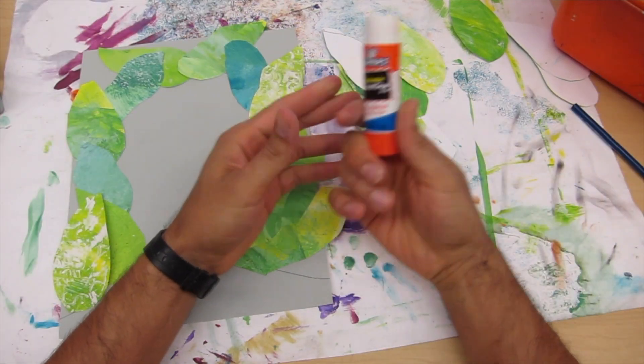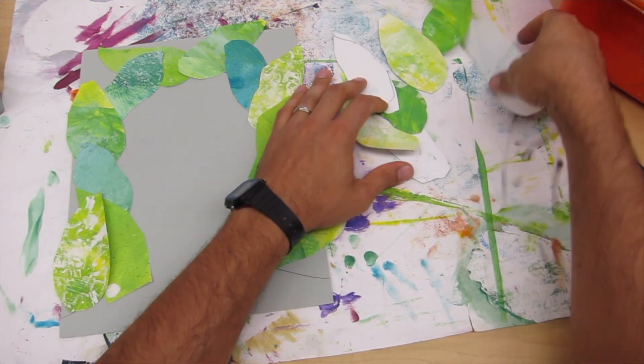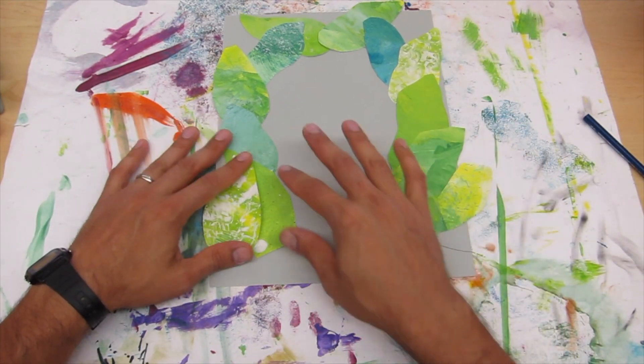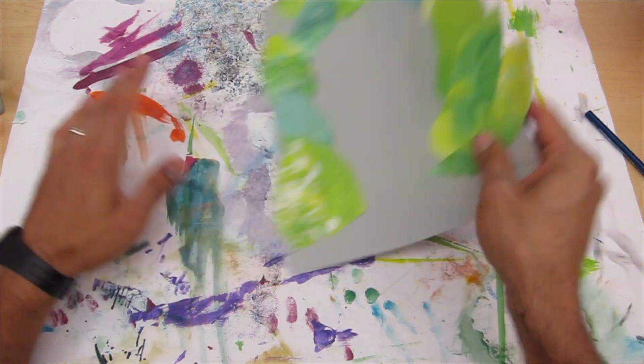Once you're done with your glue, go ahead and close it. If you have any extra leaves, go ahead and put them back into the collage bin. Make sure you give your paper a really good massage so that all the leaves are stuck down to your base paper.